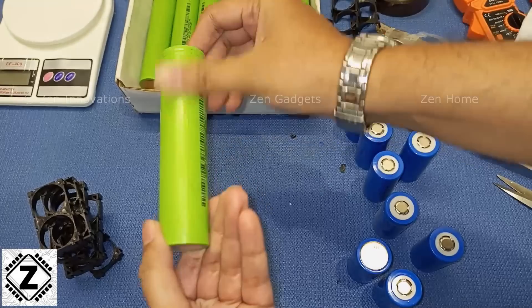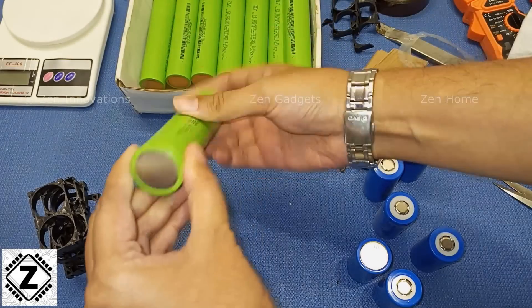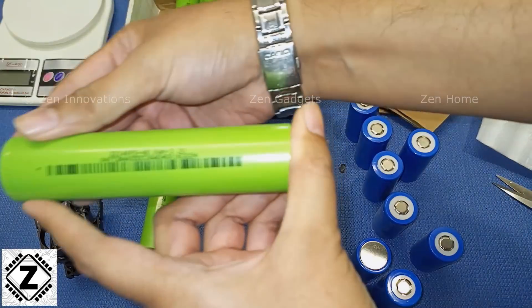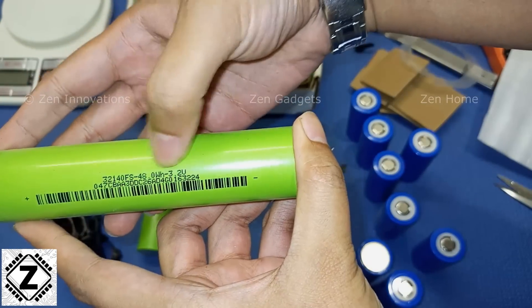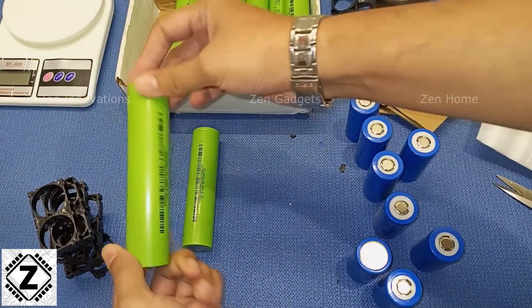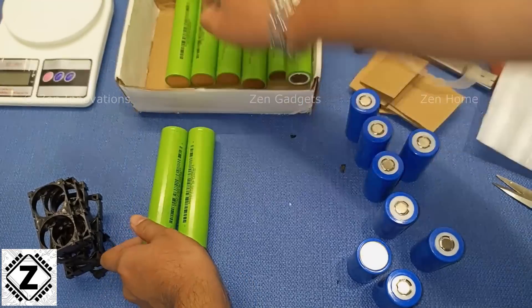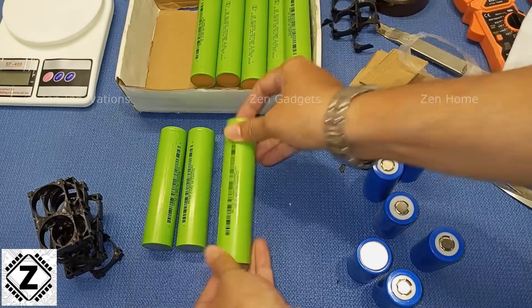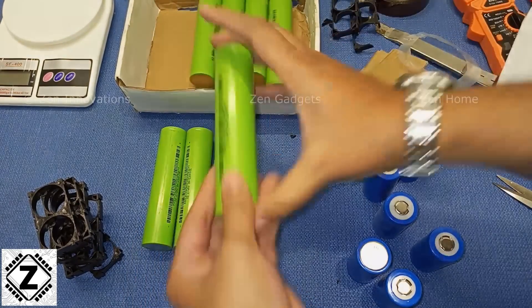While arranging the cells, make sure to check for any physical damage or denting. Also make sure that any barcode or QR code on the cell is intact — it should not be rubbed off, damaged, or tampered with.